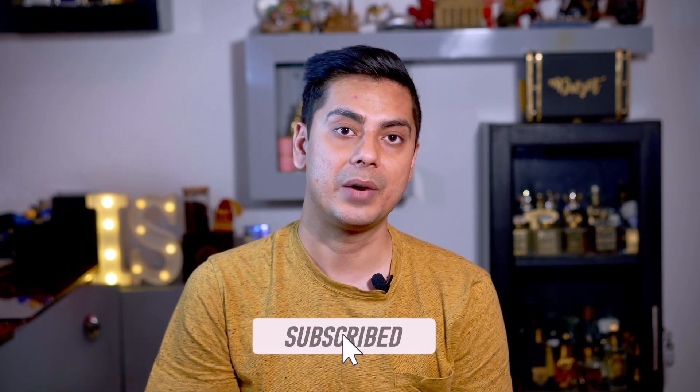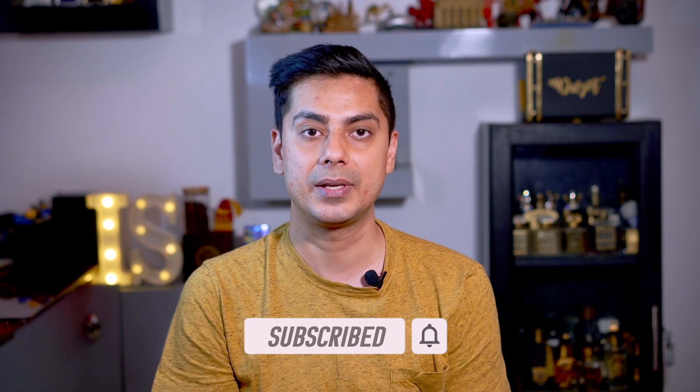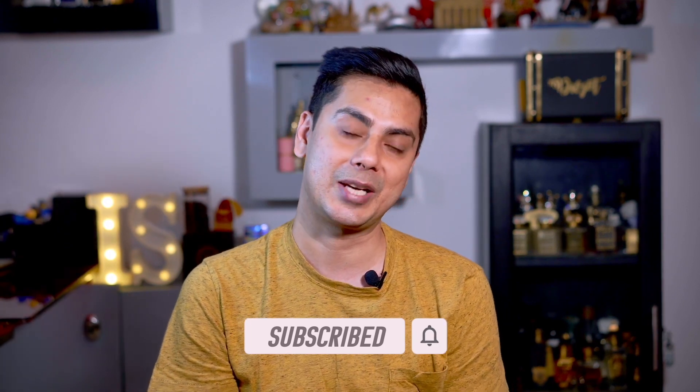I hope you enjoyed this video, my recommendations, and my guide to using Bakhoor. This whole work has taken me at least a couple of months to create. I'd really appreciate it if you help spread my work by liking and subscribing to my channel. Till next time, have a wonderful day — bye bye, cheers!